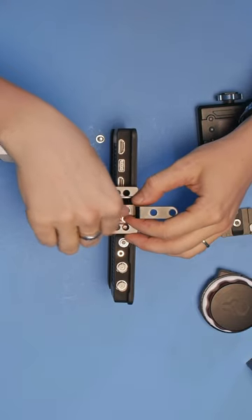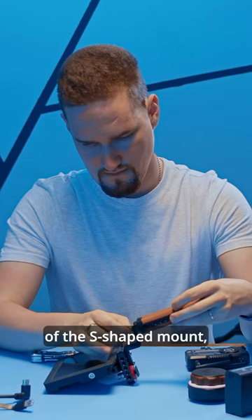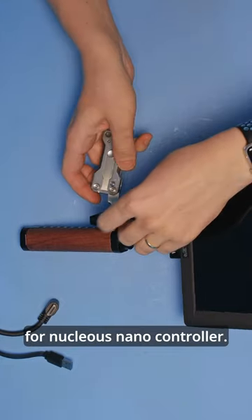To the bottom of the platform we need to attach an S-shaped mount. On the other side of the S-shaped mount we attach our wooden handle. On the other side of the handle I attach a quick-release mount for the Nucleus Navi controller.